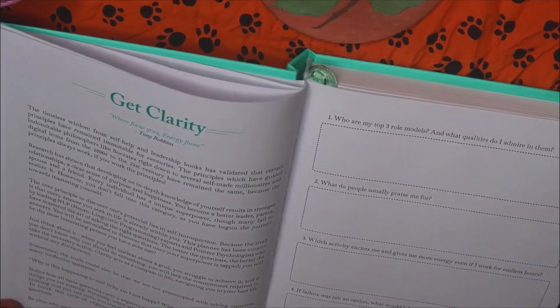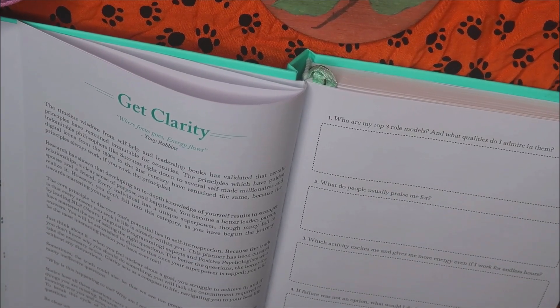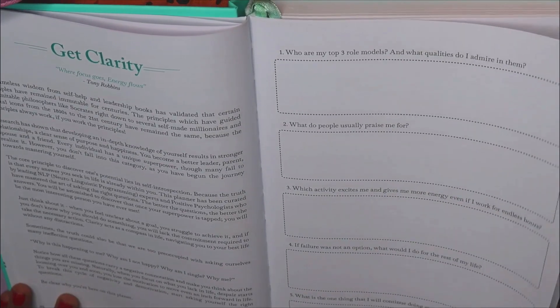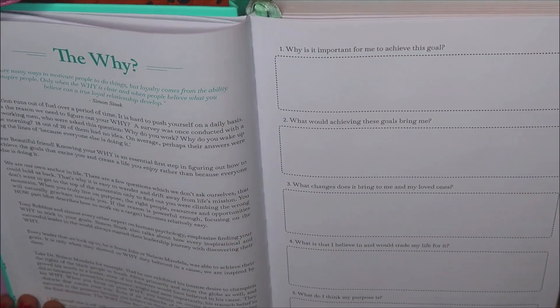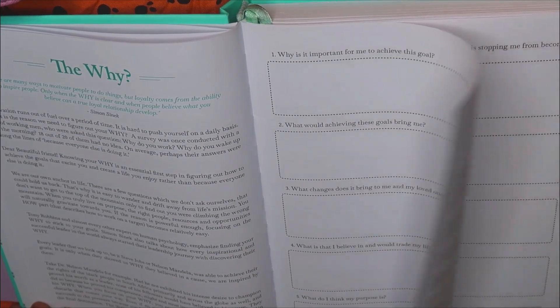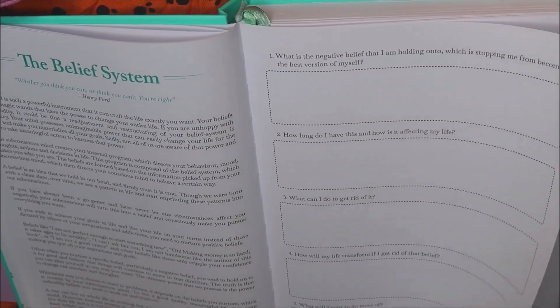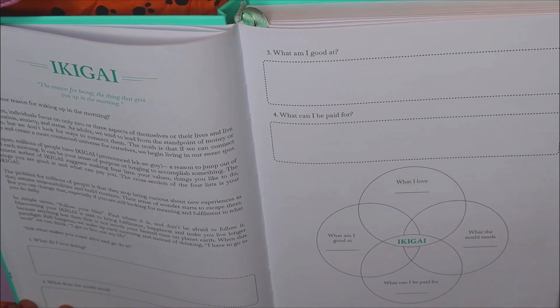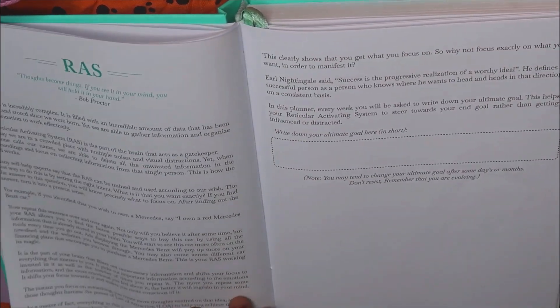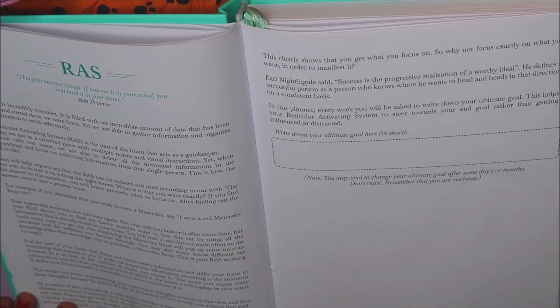I already shared everything in a page-by-page flip through in the unboxing and flip through video. Most of the questions here need quite a lot of thinking to journal or write about, and they're also quite personal, so I just want to fill those out later — I'm not going to do that now. After all those prompts and reflection, we have the vision board page, which again I will be sharing in another video.